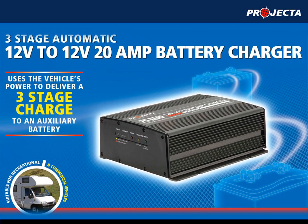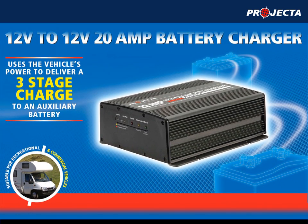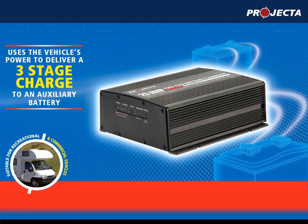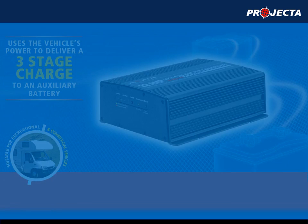Projector's DC Battery Charger uses the vehicle's power to deliver a three-stage charge to an auxiliary battery, making it ideal for charging deep cycle batteries commonly used in caravans, trucks, motorhomes and four-wheel drives.